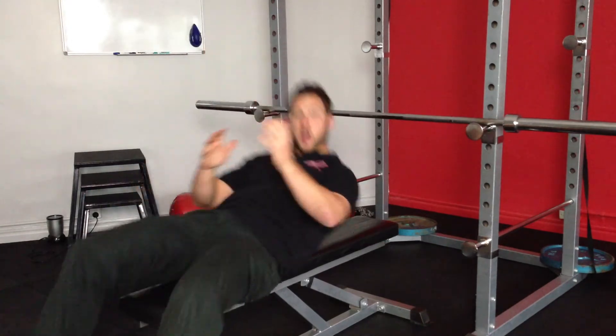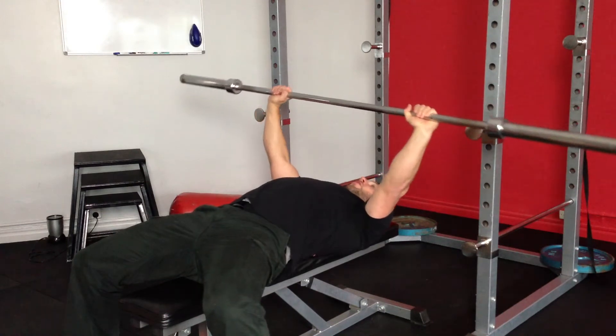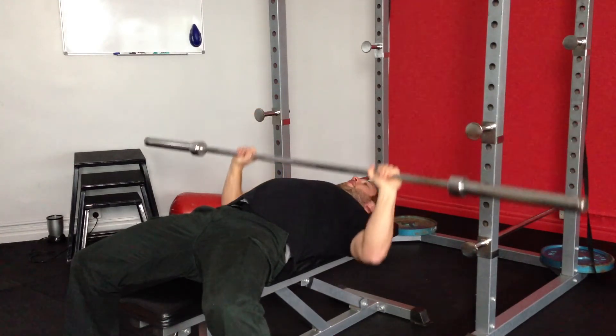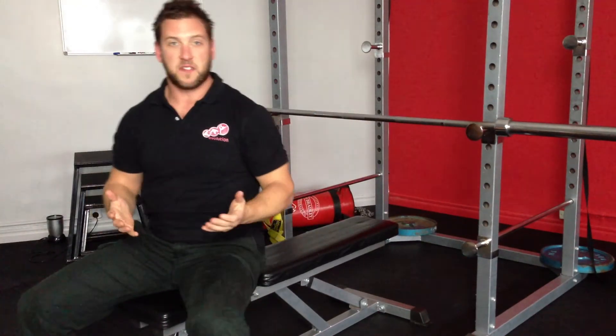What you want to do is lie down on the bench and plant your feet firmly, so that if you go left or right or down with the barbell, you're firmly planted to perform a bench press — safety first.